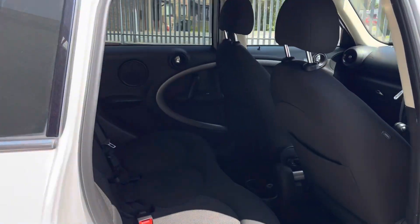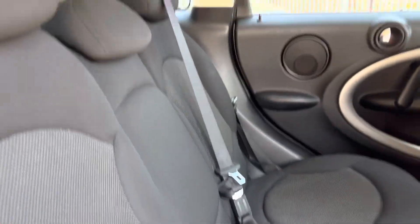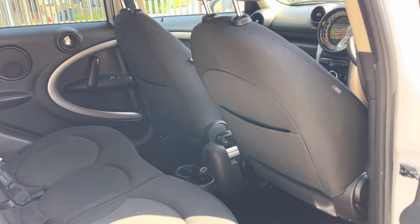Inside we've got a rear bench with no rips or tears, not that I can see. We've got a lovely clean headlining so you've got plenty of headroom — that's my driving position — and plenty of legroom as well.